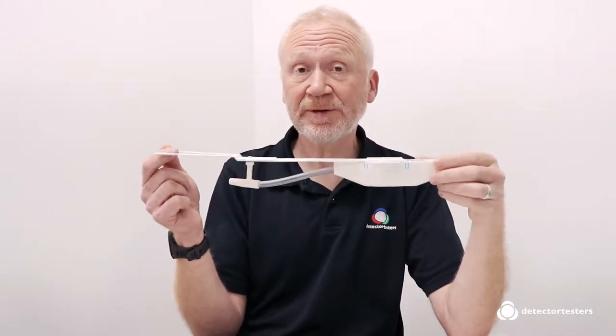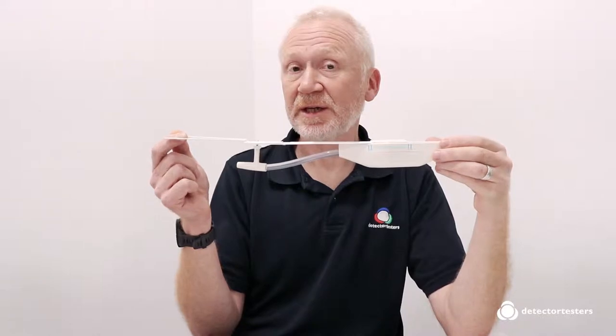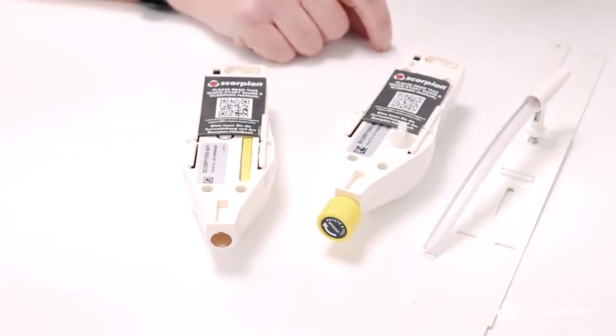Scorpion has proven to be a great product for solving testing detectors in hard to reach locations. The latest modification makes it quicker and easier to install a Scorpion.